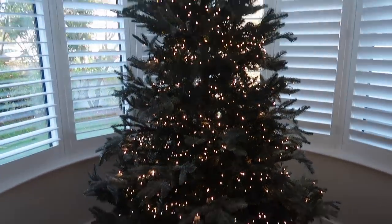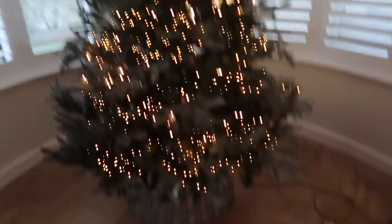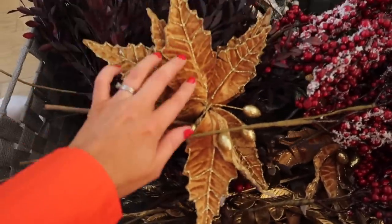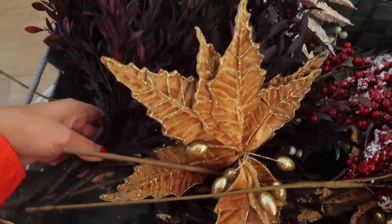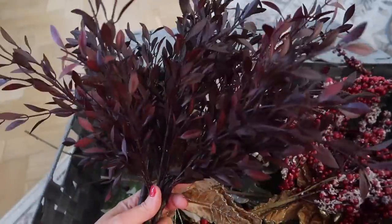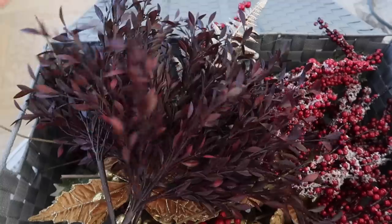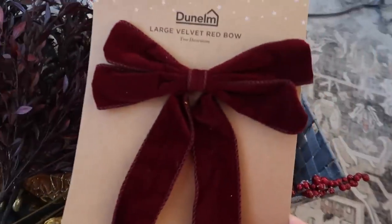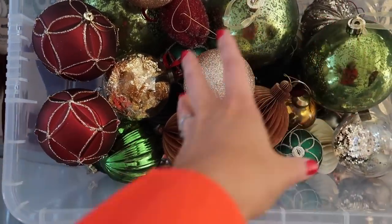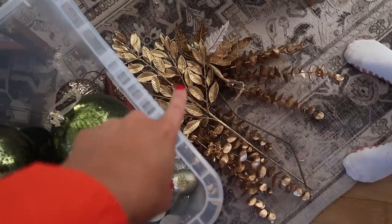We've got the lights on the tree - now the next step is to put the tree picks on and then it's bauble time. This year we're going for berries, which we always use, and golden poinsettias from last year. I've also got these florals from Dunelm that I've taken out of my flower arrangement to use on the tree because they're the right colour - I wanted to add burgundy this year and they'll add some fullness and extra texture. I've also got some gorgeous red velvet bows from Dunelm. The baubles include some red, burgundy, green, coppery colours, and gold.